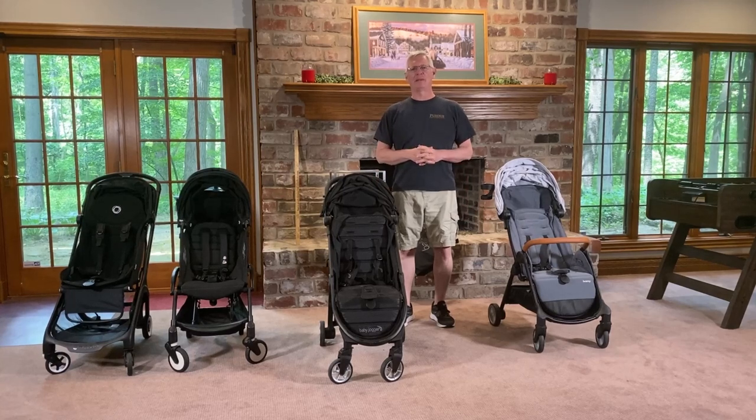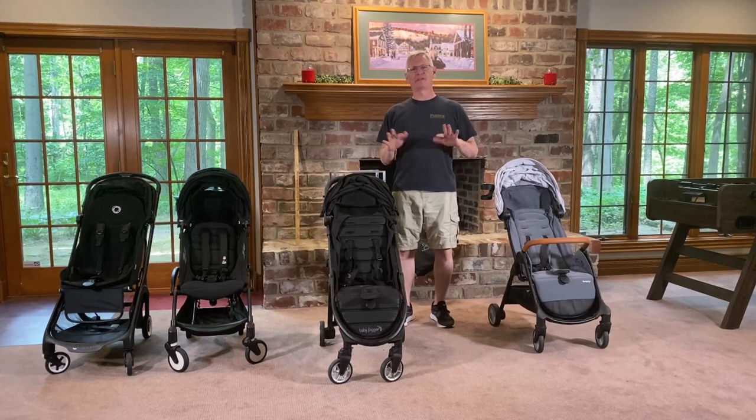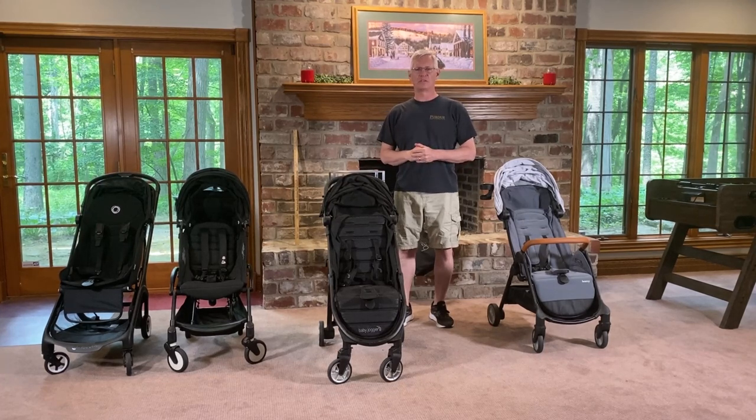Today I wanted to tell you about the Baby Jogger City Tour II. It's one of 20 lightweight strollers that we purchased, tested, and compared in a semi-scientific way. We really like the Baby Jogger brand. This is the lightest weight of the Baby Jogger strollers — it's 14 pounds.